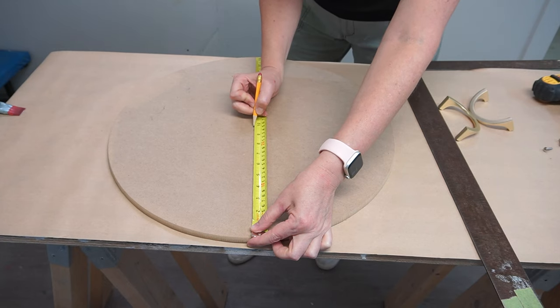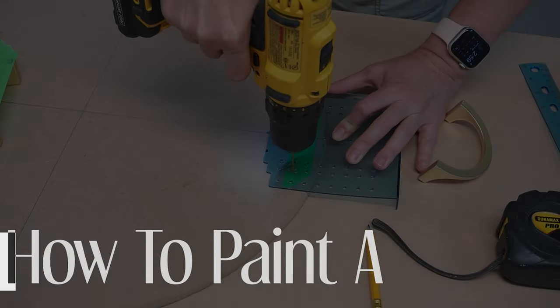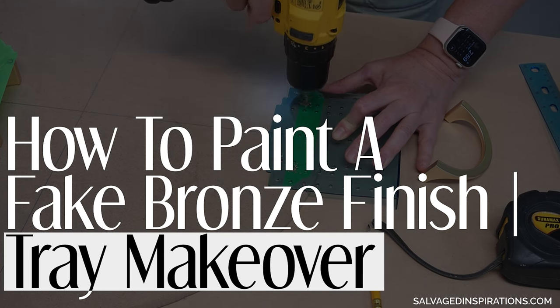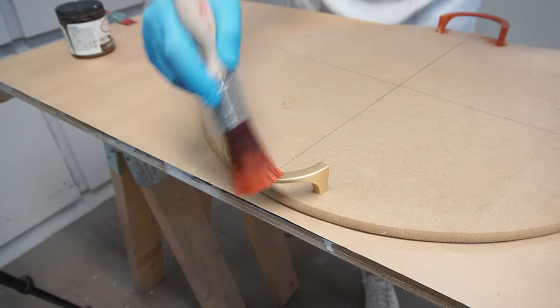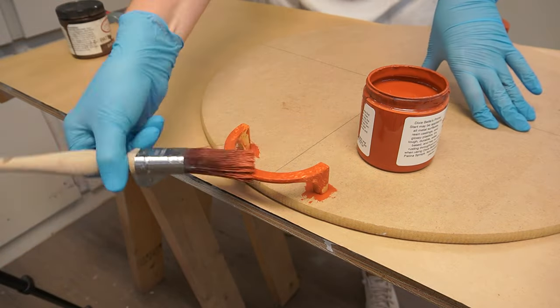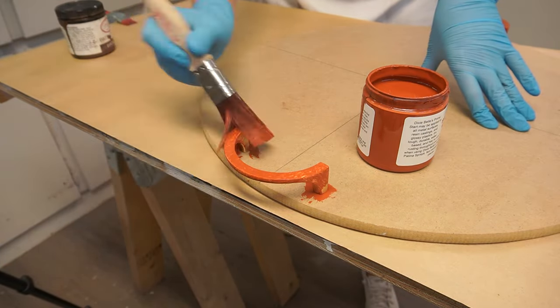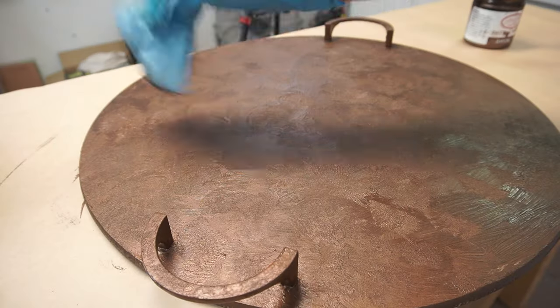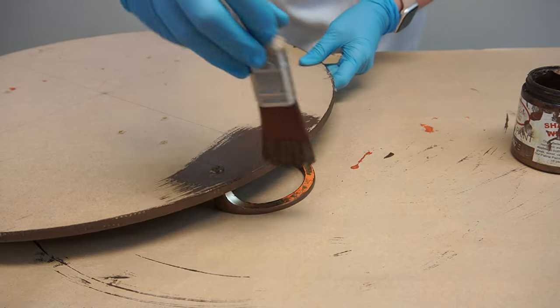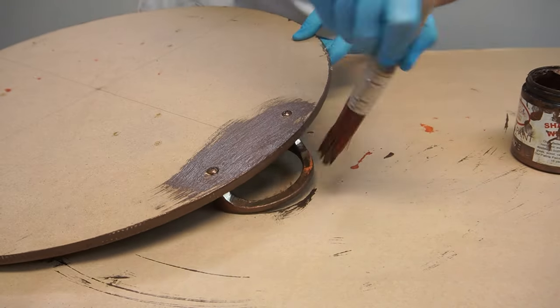Hi friends! Here's how easy it is to make anything look like real bronze with this easy bronze paint technique. Today I'm sharing this salvaged MDF tabletop that I've turned into a DIY faux bronze tray. The great thing about this fake bronze paint technique is that it will work on anything — plastic, ceramics, wood, glass, and more.